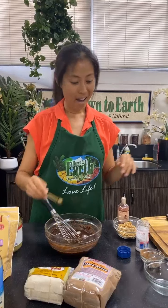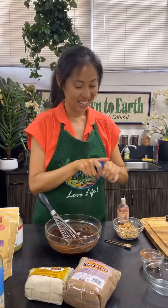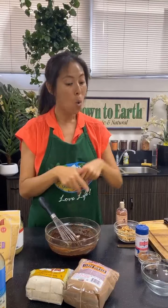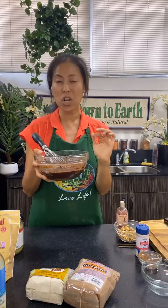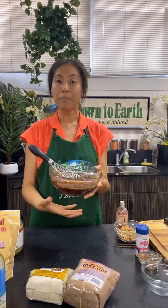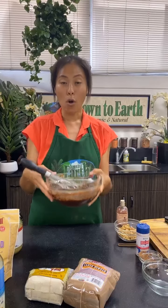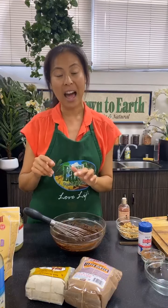Someone asked what if they only have carob chips. If you want to use carob chips instead of carob powder, you can melt them down using a double boiler method: place a heat-safe glass bowl over a saucepan with about an inch of water set to boiling, put your carob chips in the bowl, and melt them down. Because this adds extra liquid, you'll need a little more sorghum flour — or you can add a little extra flax meal to adjust consistency.